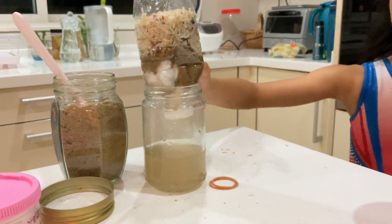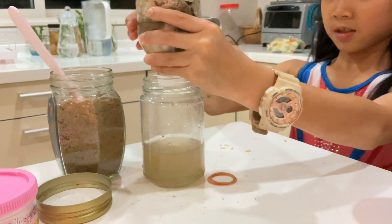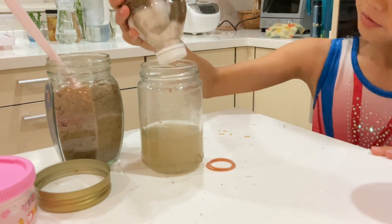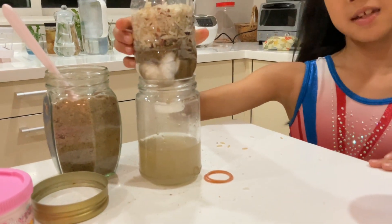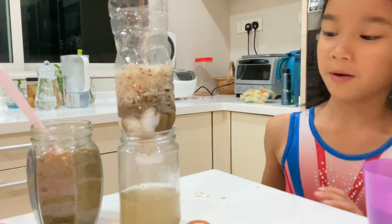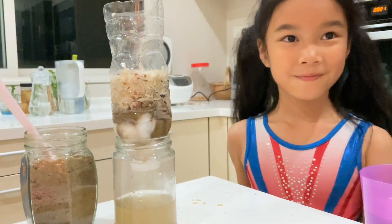So from dirty water it turned, from all this cleaning, it turned out yellow. It isn't exactly clean, but it turned out more cleaner than before. Bye.